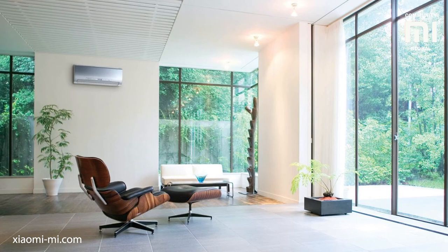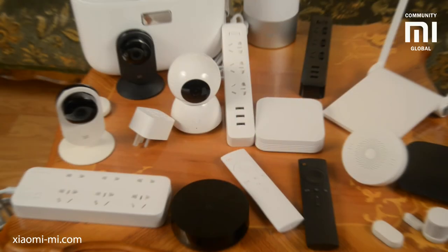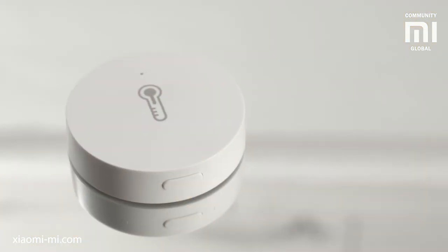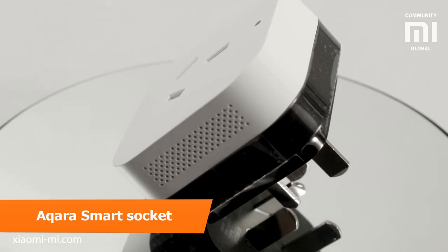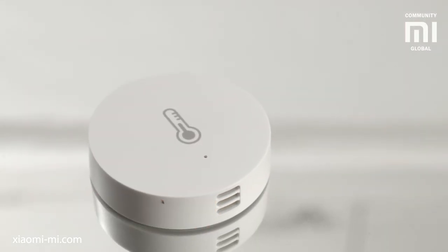That is probably everything to say about this. Make your home smarter and more comfortable with Xiaomi and Akara. This was Dmitro Voloshin covering the Akara Smart Light Control Set, the Akara Smart Socket, and the Mi Smart Temperature and Humidity Sensor. See ya!